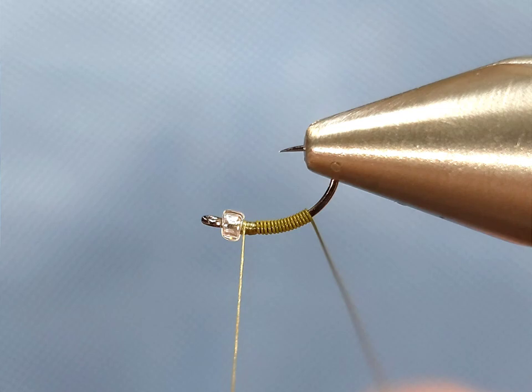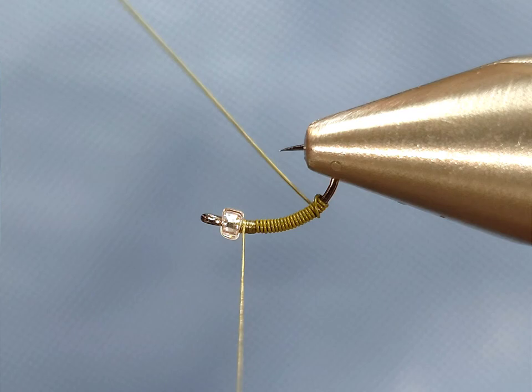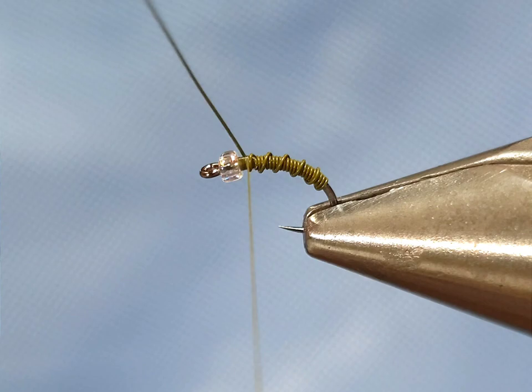Once you get to where you want the length of the body, you're going to start taking open spirals forward — this is just going to create the segmentation on the body. You can obviously spread them out as far as you want or make them closer. Again, with this Nano Silk being extra slippery, I like to take a couple wraps in front of and back of the wire to really make sure that wire is secure.